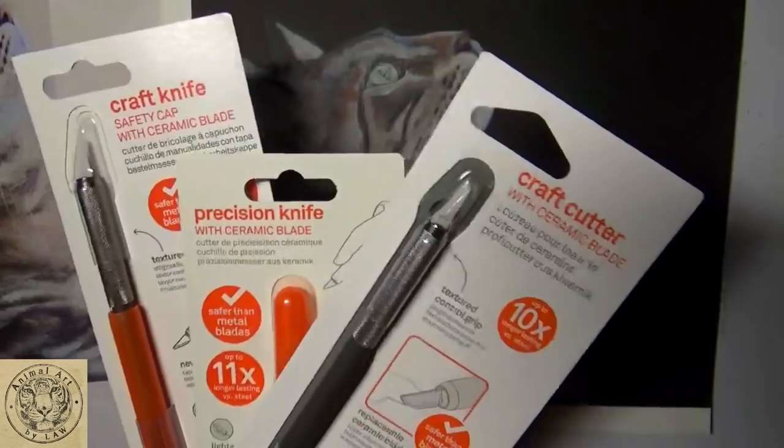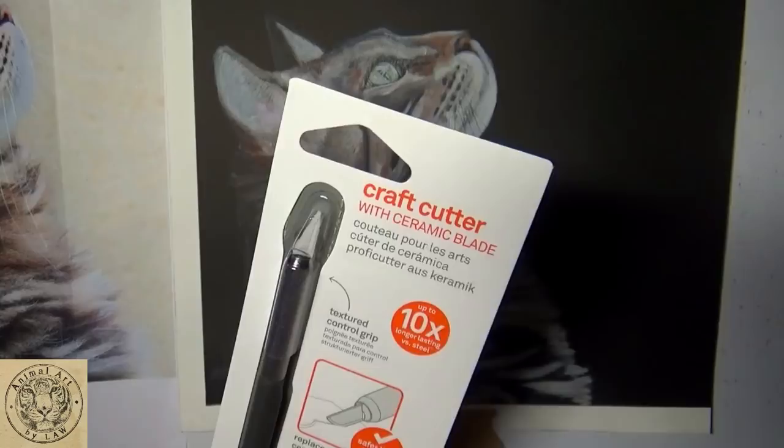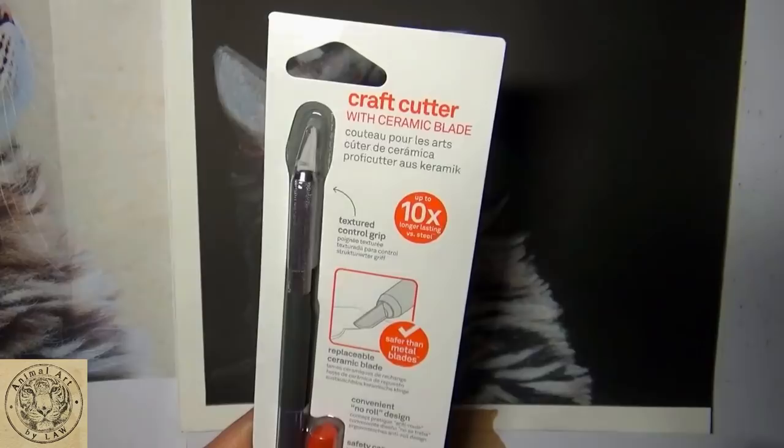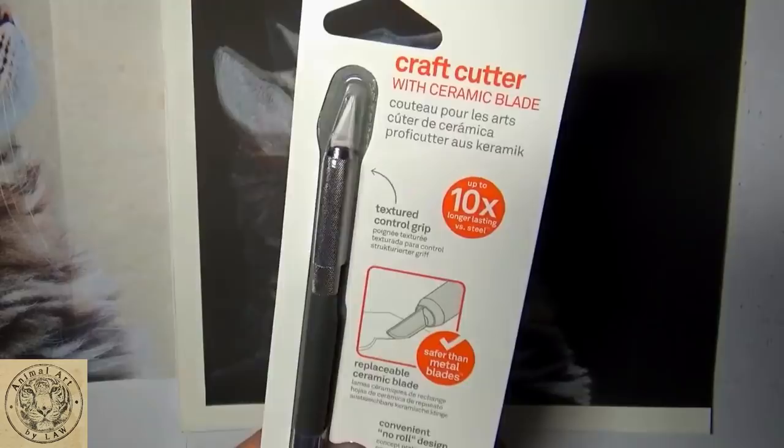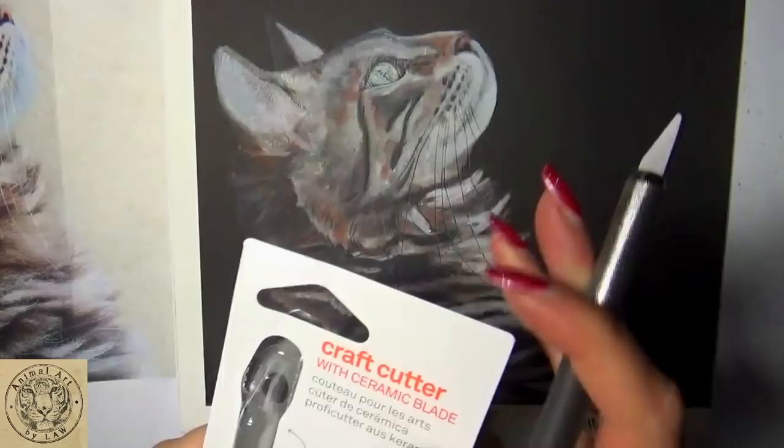So what I'm going to do anyway is just try with one of these. I'm going to crack open this one, which is the craft cutter with ceramic blade, and see how we get on with it. Let me just see if I can get into the back without causing too much damage. There we go. It's lovely and light - it does feel literally just like a pen.